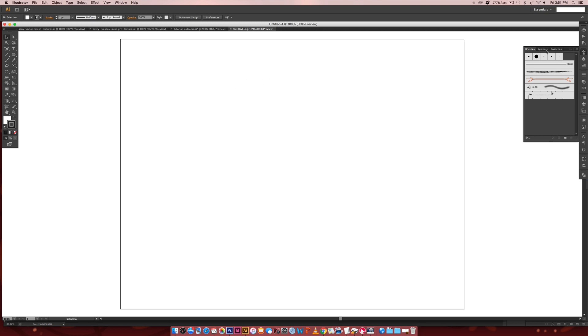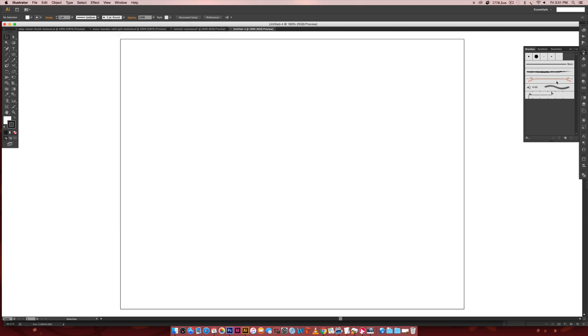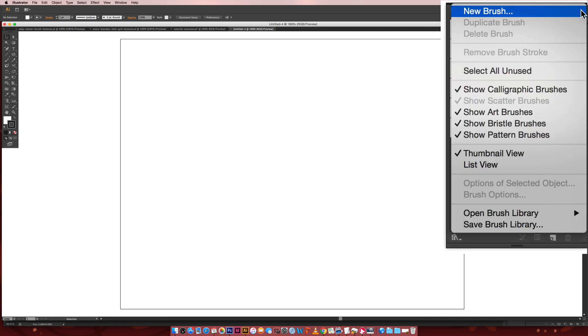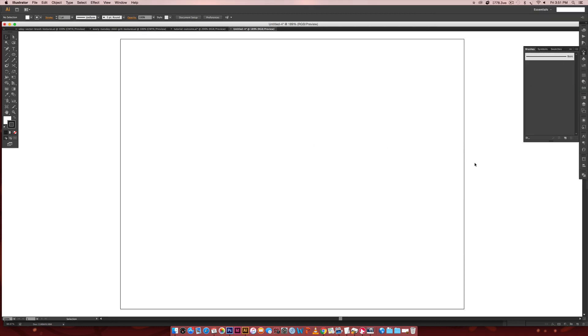First, let me get to my brushes palette — you can get to it by going Window > Brushes and it'll pop open. I'm just going to clear this out so you can see exactly what we're doing and so you don't get confused by any of the default brushes. I'm going to toggle this little icon down, choose Select All Unused, and then hit the trash can and that will take care of those.